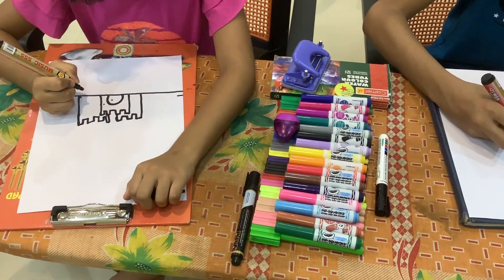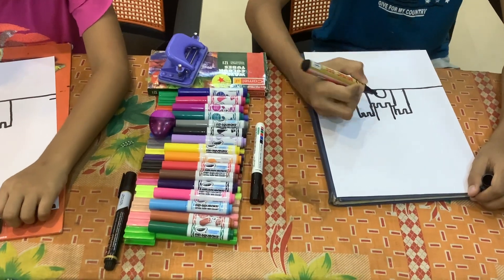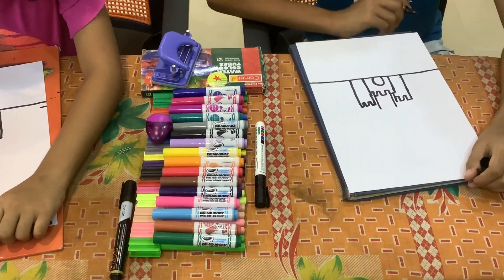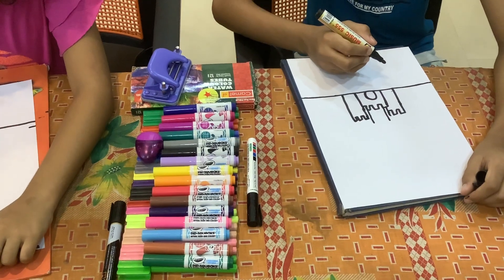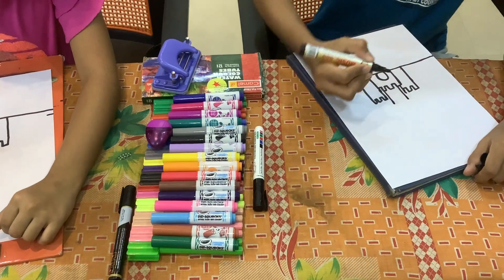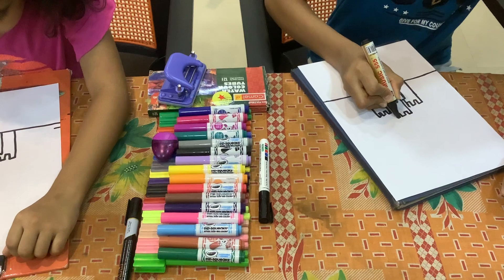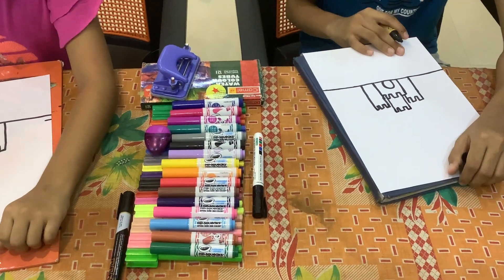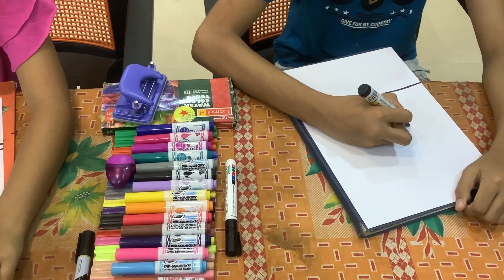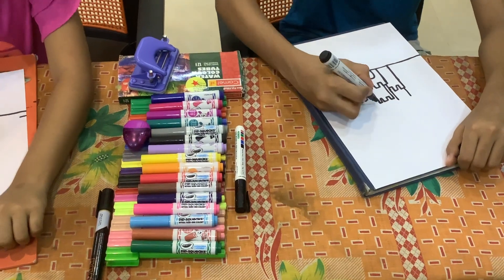We can draw another tower. Draw two lines like that. That's too big but it's okay. Then do the zigzags. And now we can draw another like two lines like this. It's a puff — same on the other side.